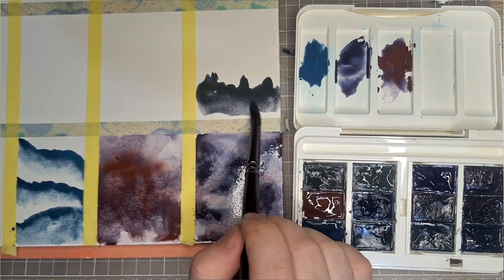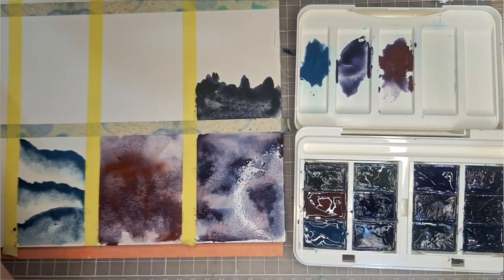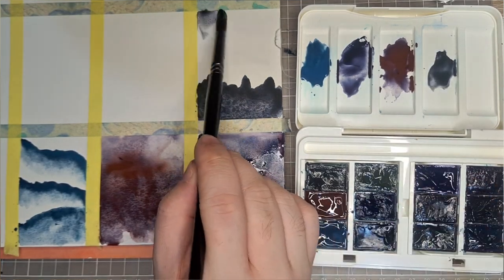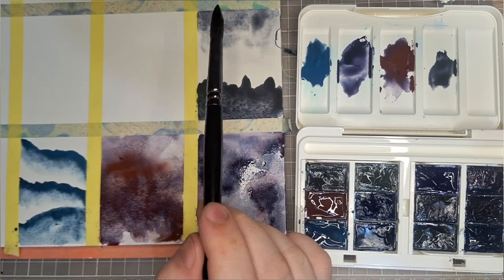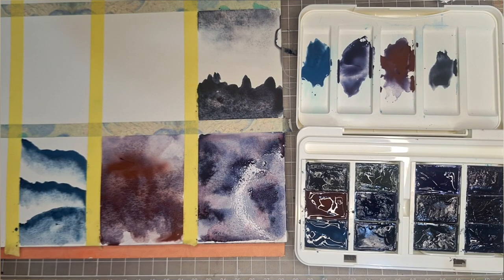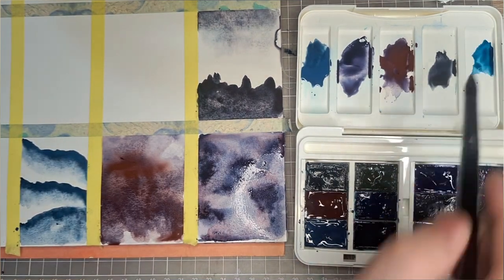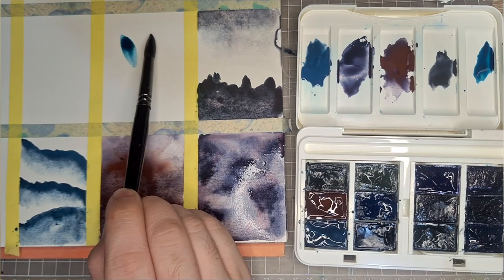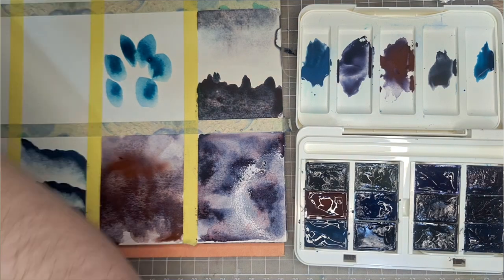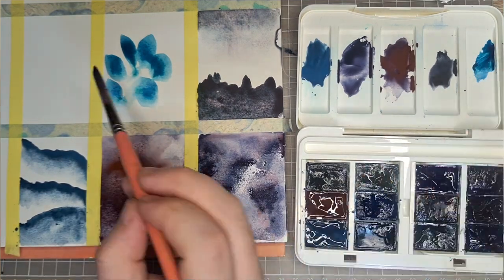This gray — Gray Pink Mist — consisting of PB 29, PG 17, and PR 187, splits very beautifully. It is very reminiscent of Daniel Smith's Moon Glow, so there is that. It's very beautiful.